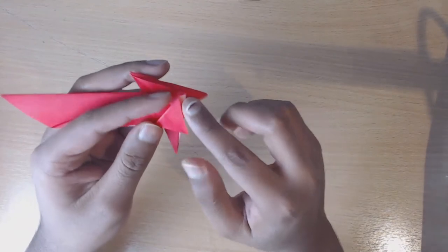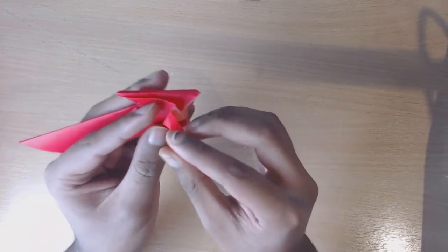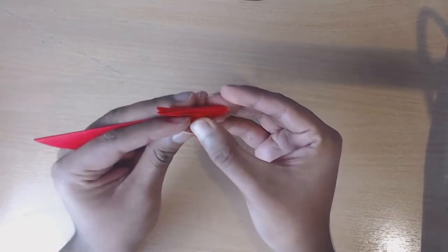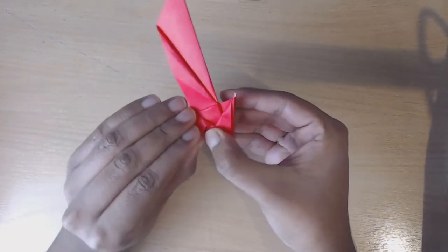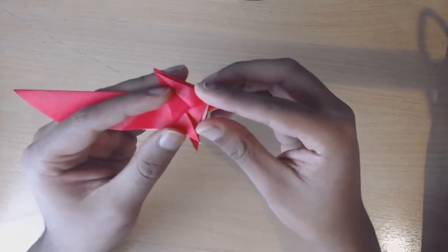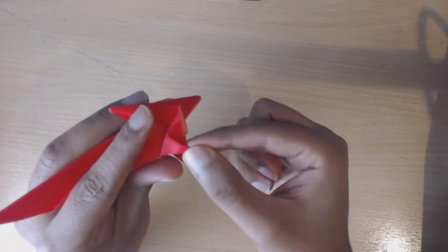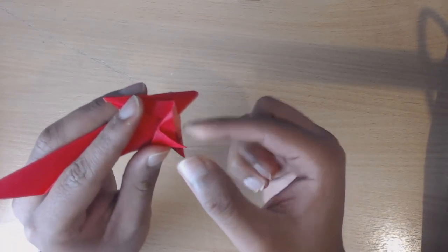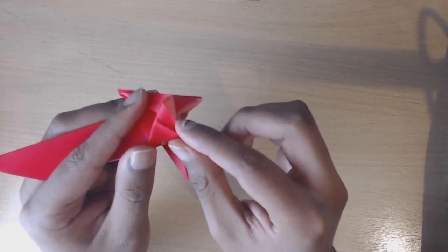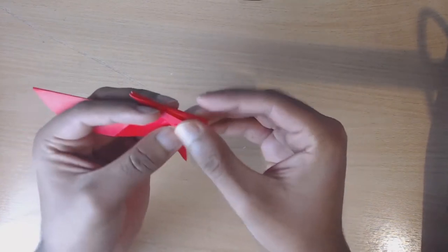Now don't match to this corner yet because what you're going to do is pinch like this and then roll the paper downwards so that it does match the corner. So to recap: we pinched, rolled this way, and then this top layer automatically starts to roll down - pay attention to the top right here - and then it matches up with the corner like so.